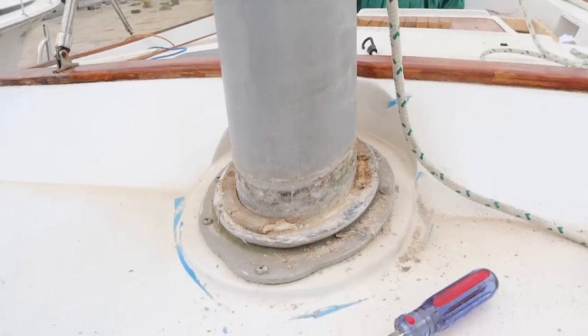We're working really hard to get this boat watertight. We finished the caulk on the teak on the port side. We're not going to be able to get the starboard side done just yet, but we thought we would tackle the mast, which lets in a ton of water — it just pours down the outside of the mast on the inside of the boat when it rains. But it's turned out to be a little bit more of a project than we thought, and we're fighting the weather with a storm coming in later today.